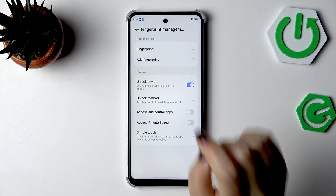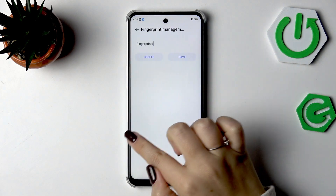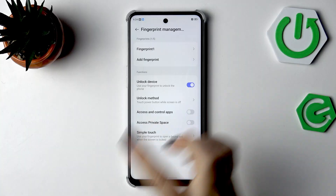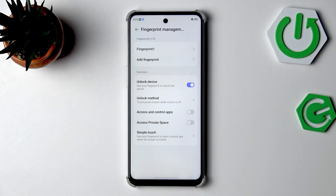Here we've got the Fingerprint Manager. This is the fingerprint we just added — we can rename it or remove it by tapping on it. You can also add another fingerprint, and as you can see, you can add up to five different fingerprints.